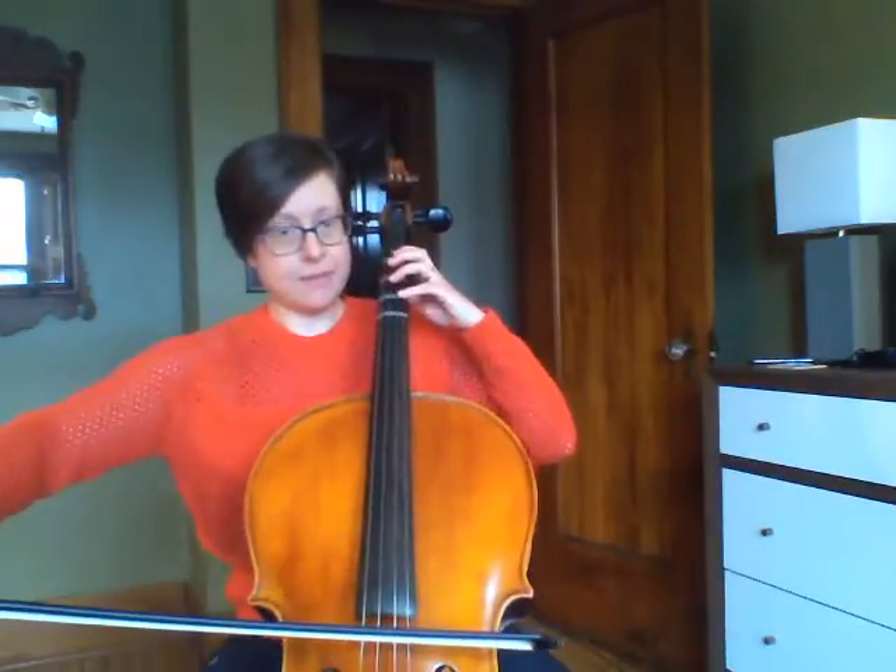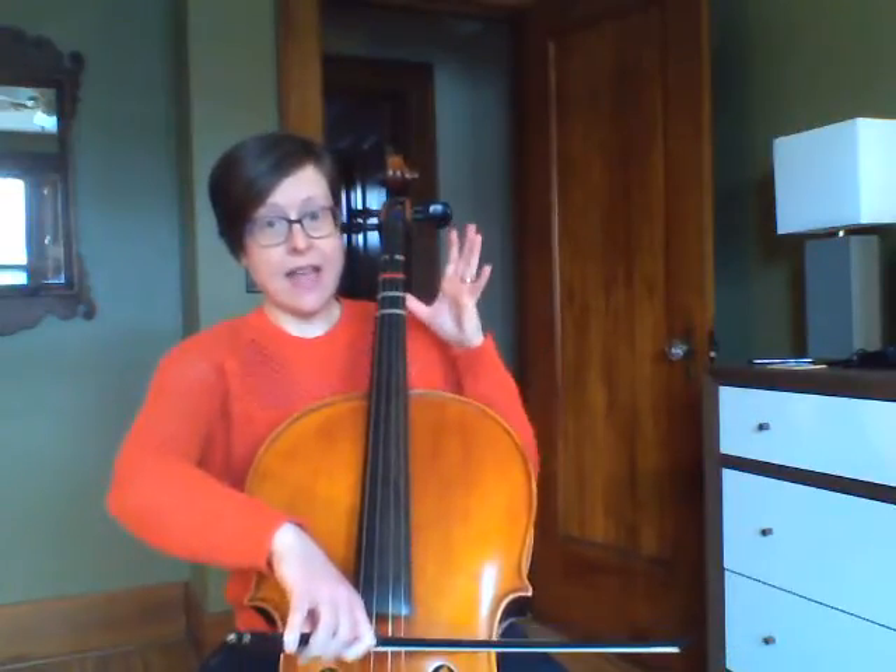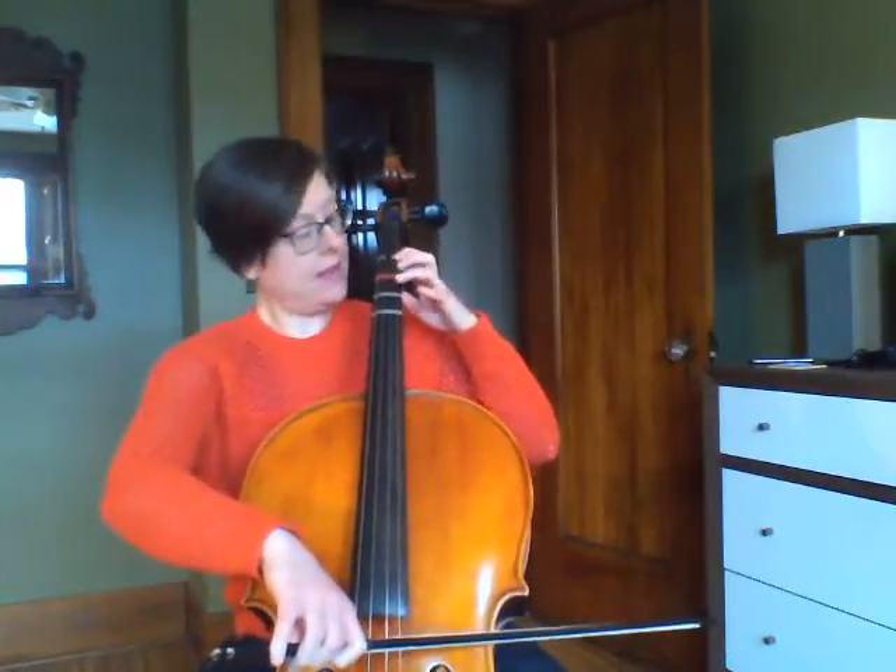I'm going to start with open D again and climb up. Then I'm crossing over to my A string and again A, B, C sharp, D.